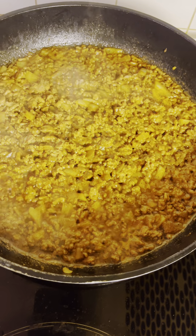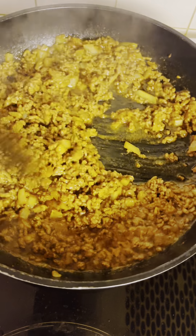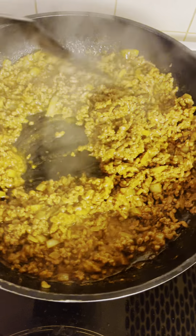My sauce has cooked for four minutes and it is ready. It tastes so well.